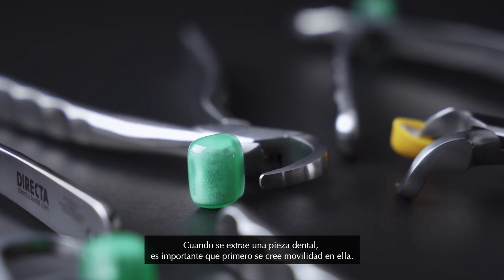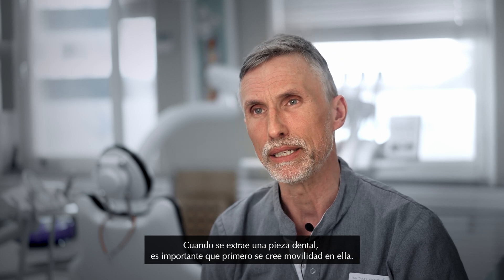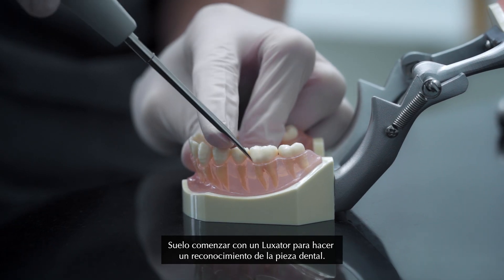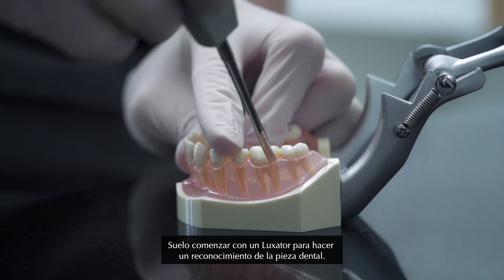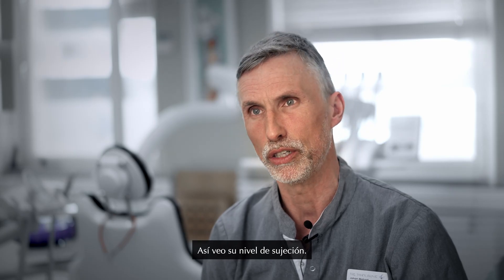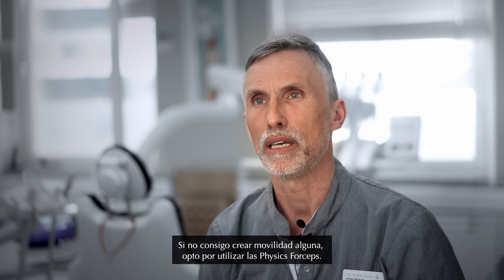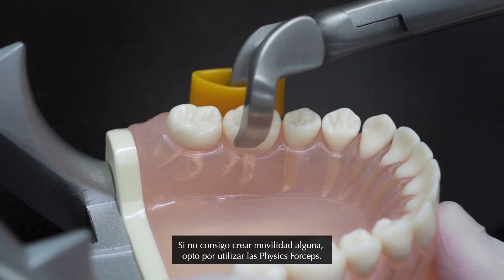When you take out the tooth it's important that you create mobility in the tooth first. I usually start with a Luxator to just get to know the tooth, feel around and see how tough the tooth is going to be. If I don't get any mobility in the tooth, I then go to the Physic Forceps.